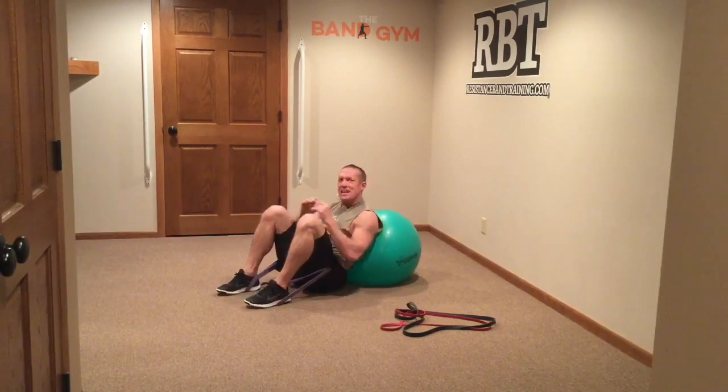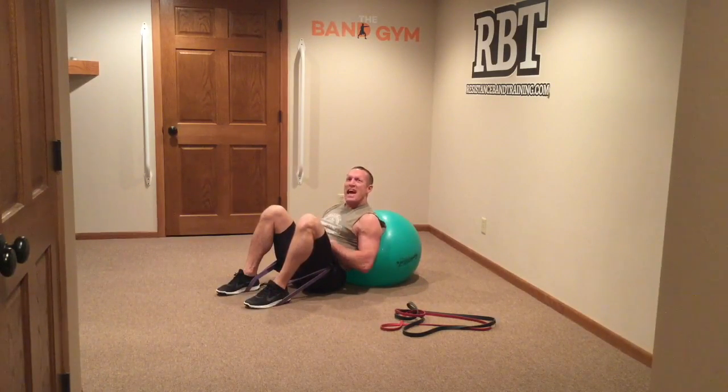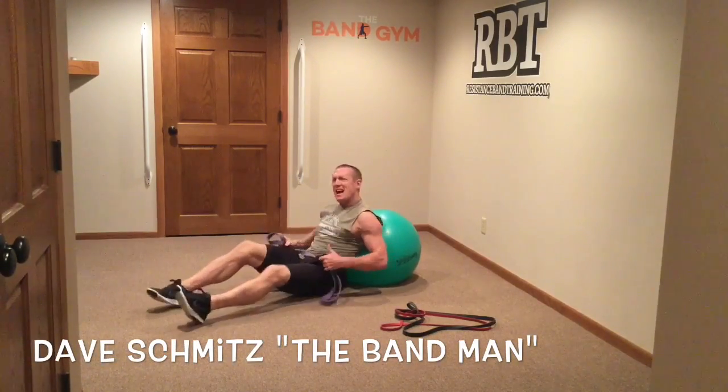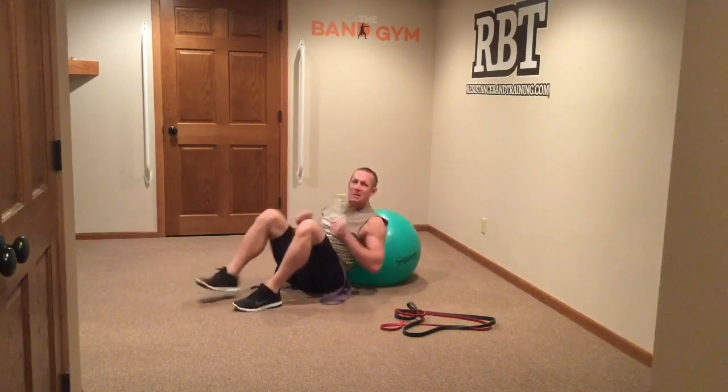If you like hip extensions, this is a great way to go ahead and knock them out anywhere, anytime. DaveSchmidt's resistancebandtraining.com — like always, I'm trying to help you out at getting better with bands.